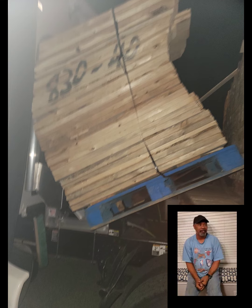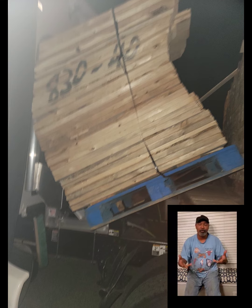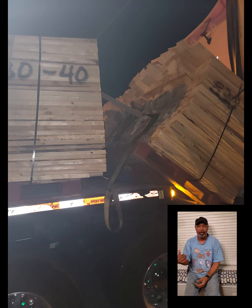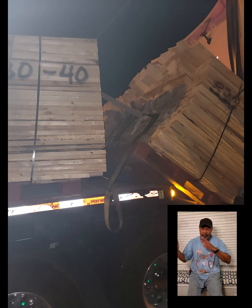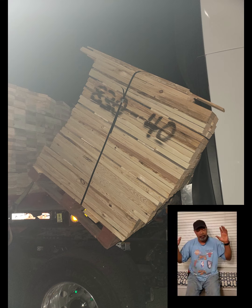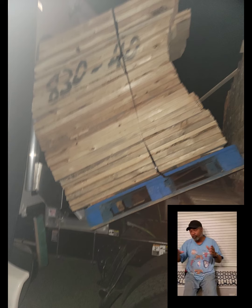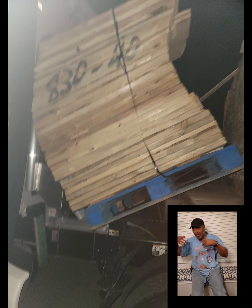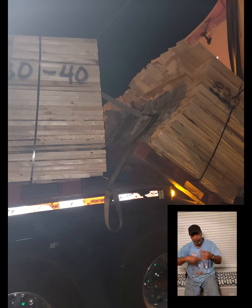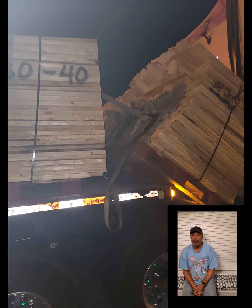I had to unload a lot of that by hand. I hired a company to come out — we had to take one or two piles apart, restack, pull it off the truck, push all the loads back, restack it, and then wrap it up. That whole thing took about an hour.